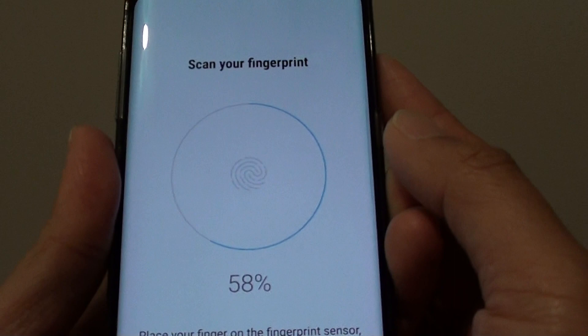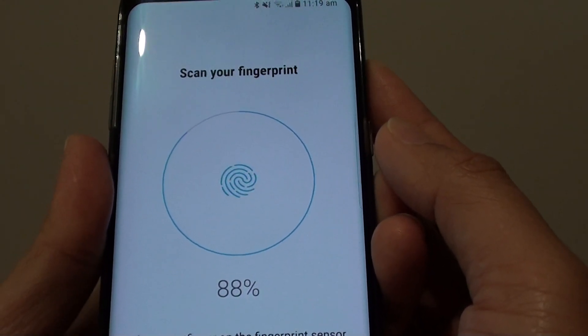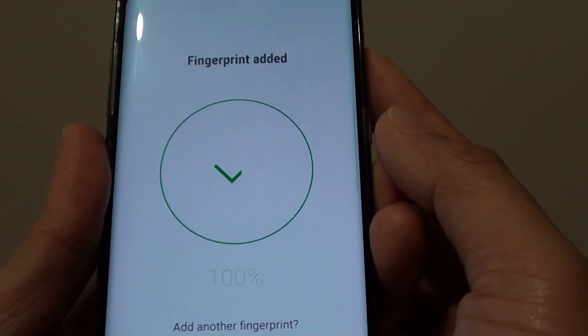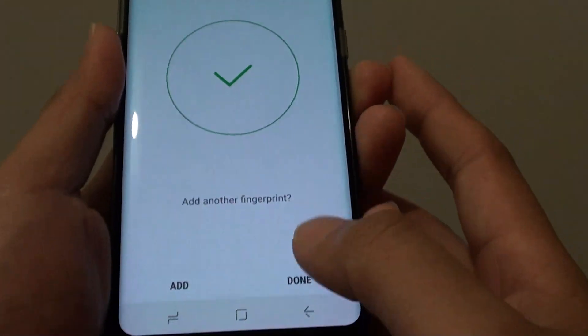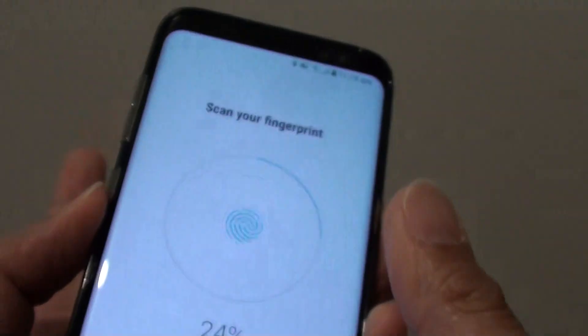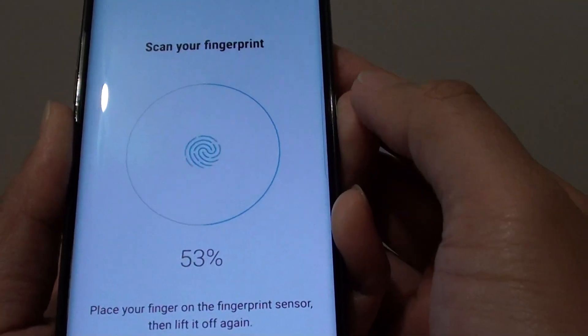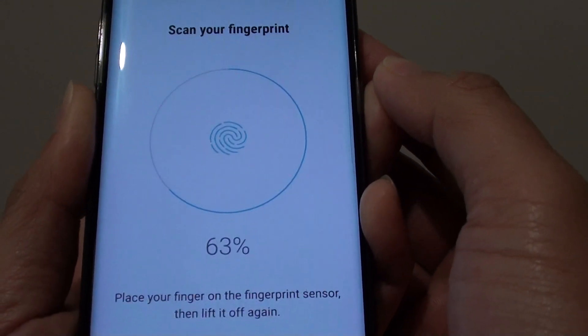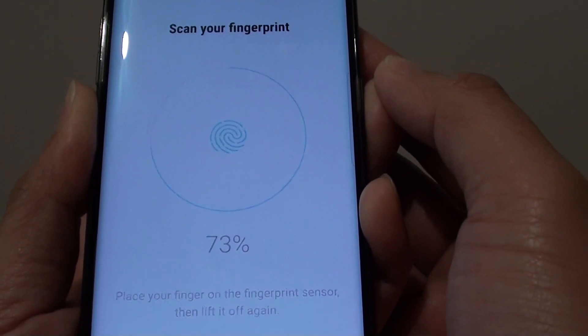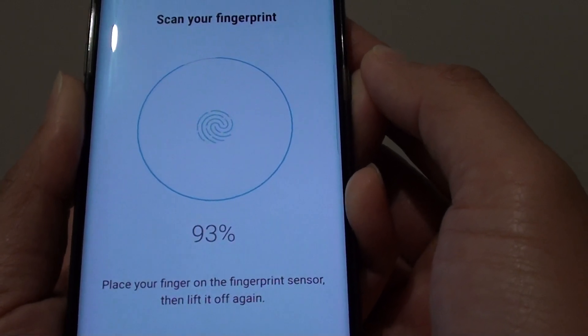The phone will start to learn the fingerprint pattern on your finger. Keep doing that until it reaches 100%. You can also add more fingerprints, such as your thumb or third finger. Don't do it too fast — if you move too fast, you might need to do it again. Just take your time.